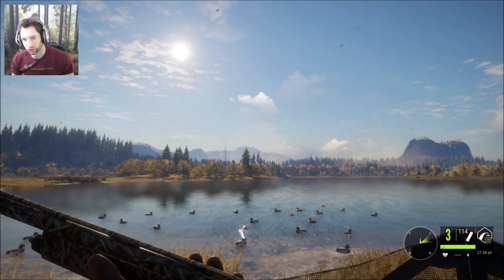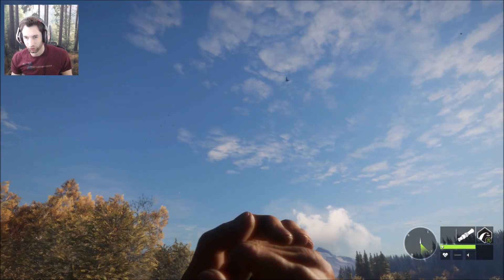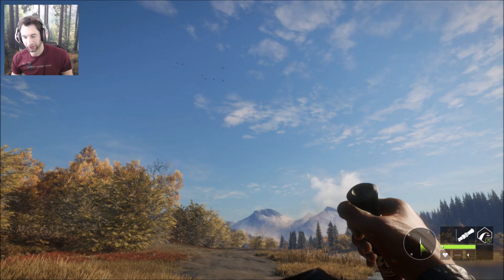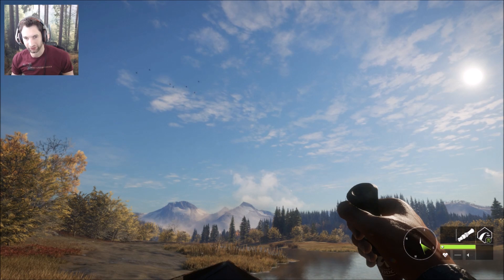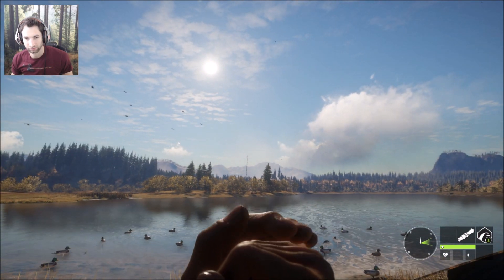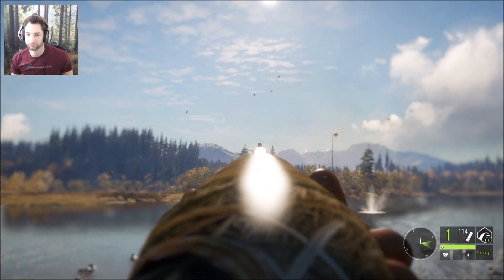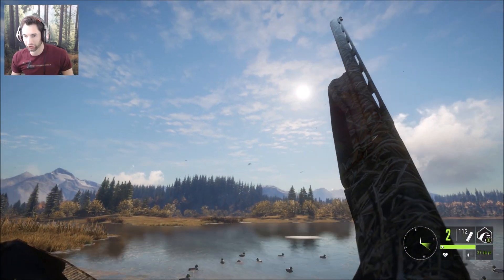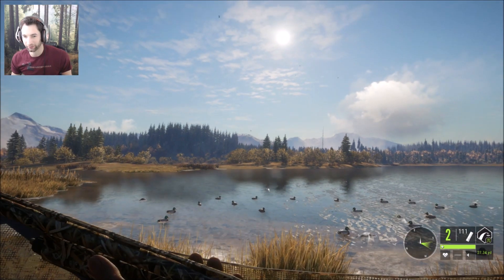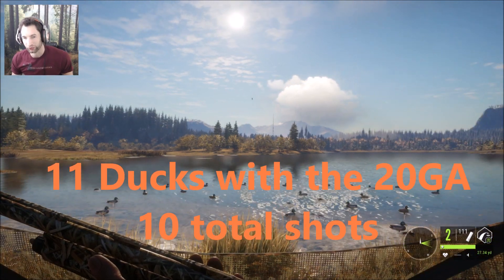We still have four more shells left in the 20 gauge to complete the challenge, and our final four ducks could be coming in right now. We actually have one way out in front. We'll take three shots then reload and take a follow-up shot if possible. They're kind of out there quite a ways — reload, reload. We might be able to get one more. And we did it! We just dropped four more ducks with four more shells, making 11 ducks with 10 shells and the 20 gauge.